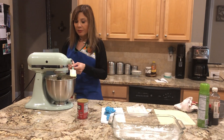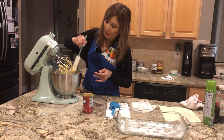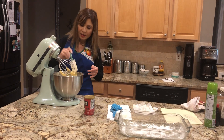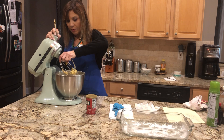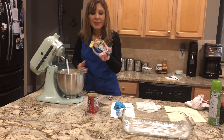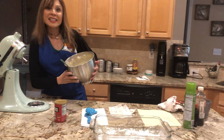Ya terminamos bien batidito — lo vamos a sacar. Tenemos los chunks, los pedacitos — we have the chunks de los pedazos de piña. Los vamos a sacar y vamos a revolverlo todo. Tenemos la mezcla del pan de piña, amigos.